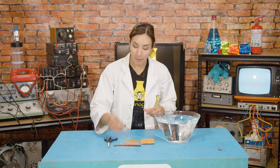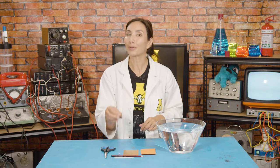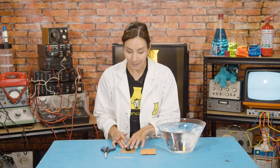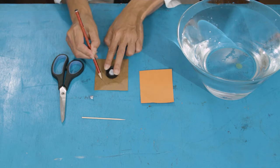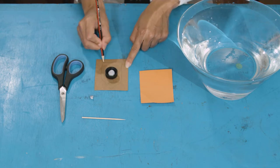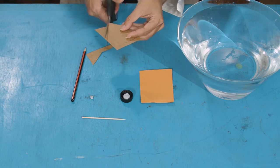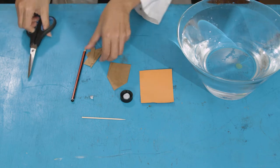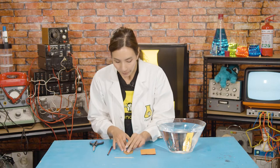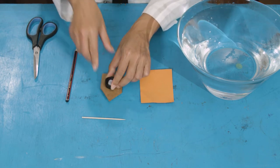First, take a lump of blue tack and put it into the middle of your bottle cap. This is going to be our ballast, which will help keep our boat stable in the water. Now put your bottle cap onto your card and draw a boat shape around it that's bigger than your bottle cap — a pointy top and a rectangle. Then cut that out. Perfect, there's your boat shape. Stick your bottle cap onto your boat shape with a little bit of blue tack on the bottom.